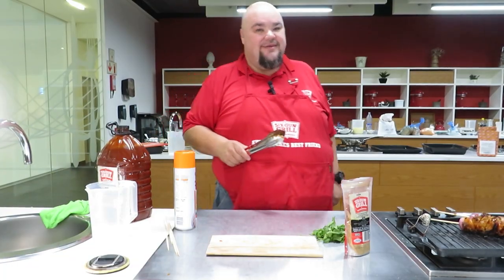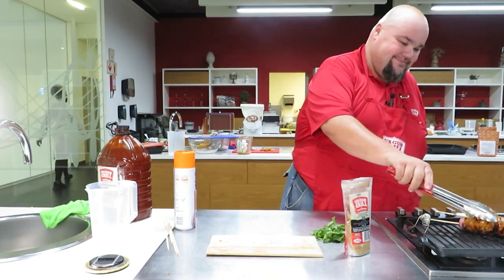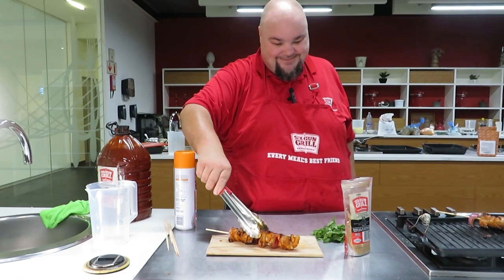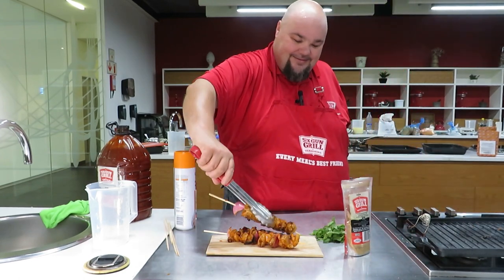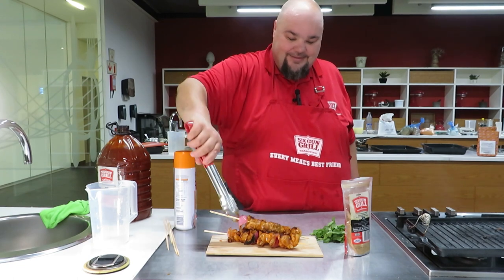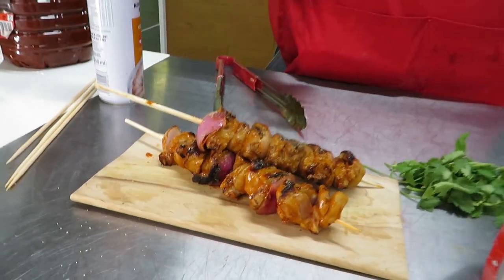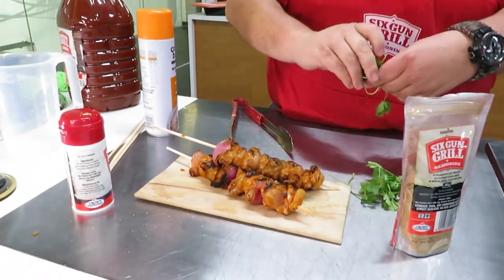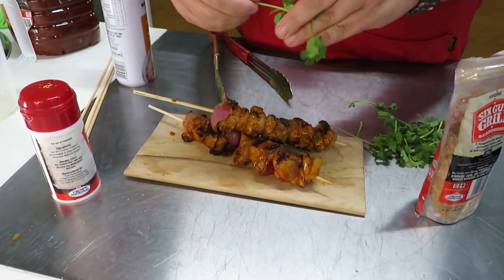It is time for a turn around and a spice up. The sosaties have been cooked — this is ready to come off. Look at that, still nice and juicy. Last but not least, garnish with a barrel of Six Gun; I'm just going to break some thyme leaves over it.